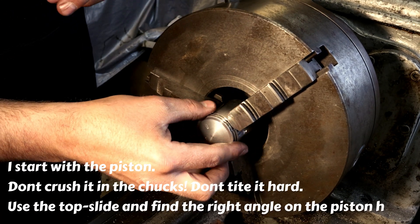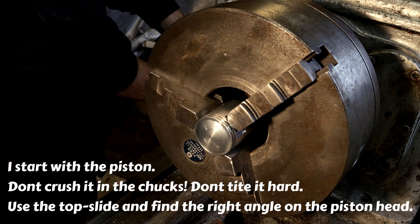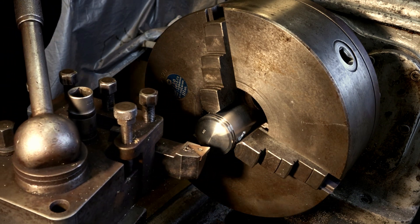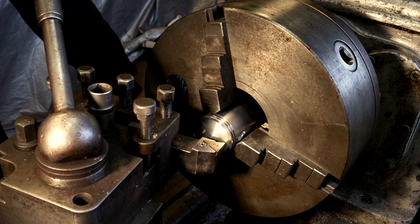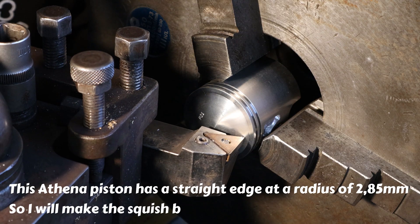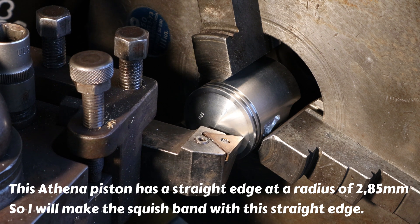I start with the piston. Don't crush it in the chucks, don't tighten it hard. Use the top slide and find the right angle on the piston head. This Athena piston has a straight edge at a radius of 2.85mm, so I will make the squish band with this straight edge.